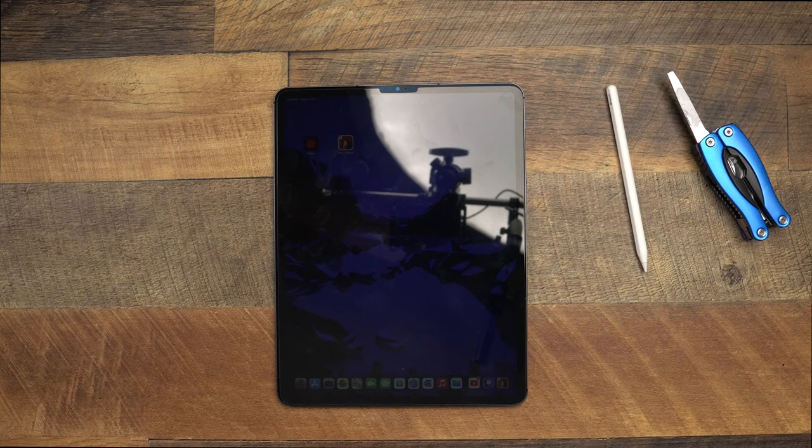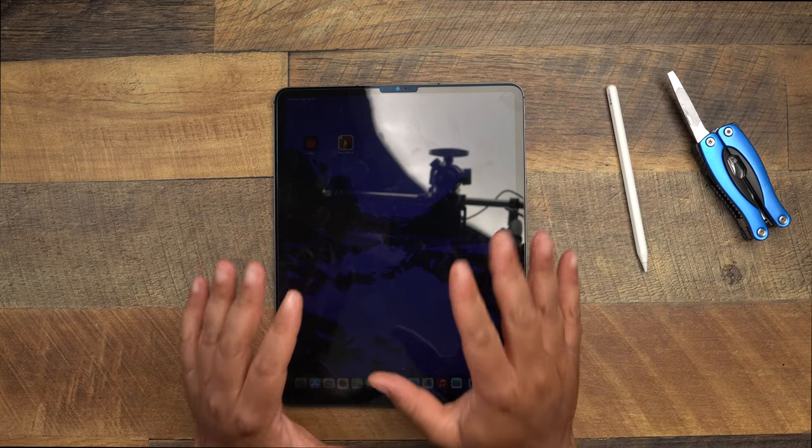It definitely resists scratches, so I would have to say for what everybody should be using it for, it is solid. You can see a little bit of fingerprints on it, but it's not super smudgy, and it does not have any latency at all when using the Apple Pencil. Check out the link down below and go pick yourself up one for either your 11-inch Pro or your 12.9-inch Pro. Thank you for watching — hit that like, comment down below, let me know if there's any other iPad Pro accessories you want to see, hit that sub button, turn that bell on. Catch everybody on the next one. Be safe.